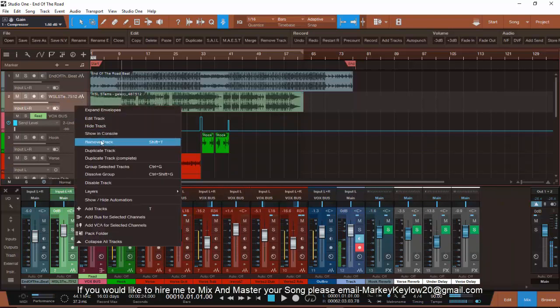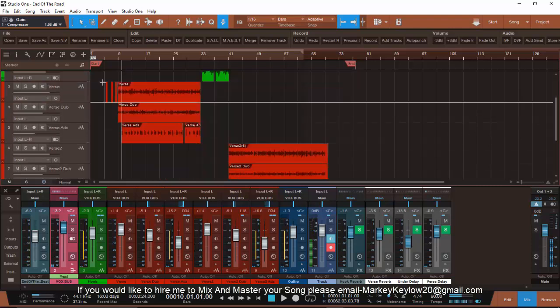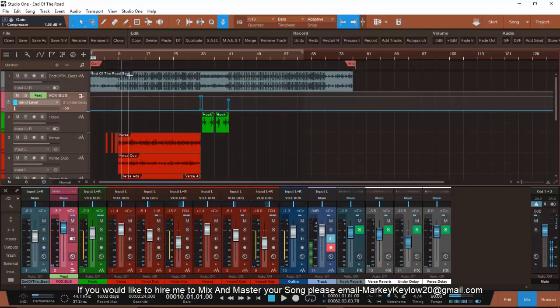That's what tracked out means — to send it to a mix engineer so he ain't fumbling around trying to figure out where your vocals go. You don't want them off-beat and off-key. You want them already on-key, tracked out, and sent to him in wave format. That's what you want so he can go ahead and do his job.